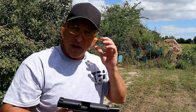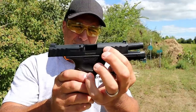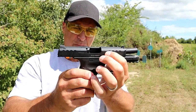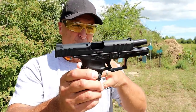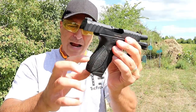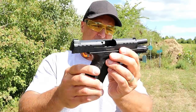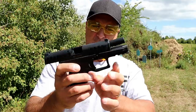Let's talk more about this Stoeger STR9C after we start with the racket. It shoots just like the full-size model. It also has a matte black finish opposed to the more glossy finish with the larger model, and the back strap is a little more heavily checkered than the other model, but it shoots the same way.